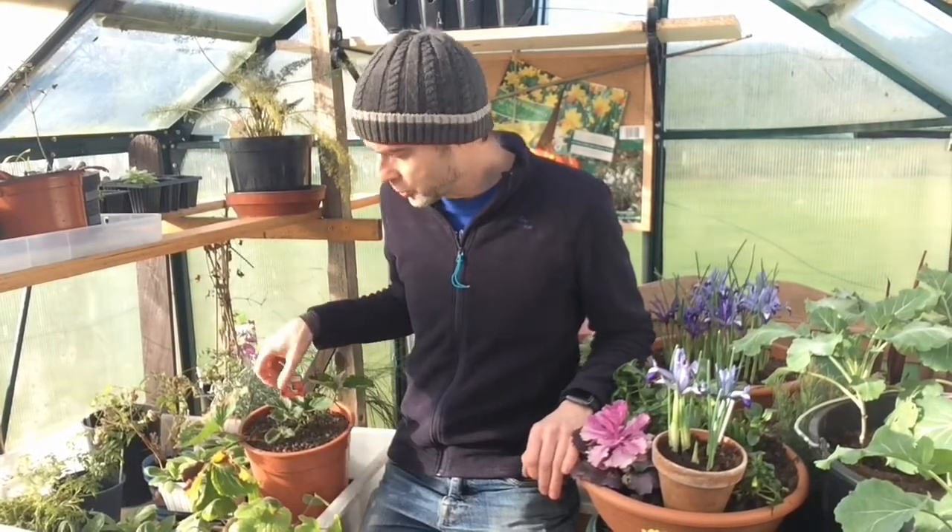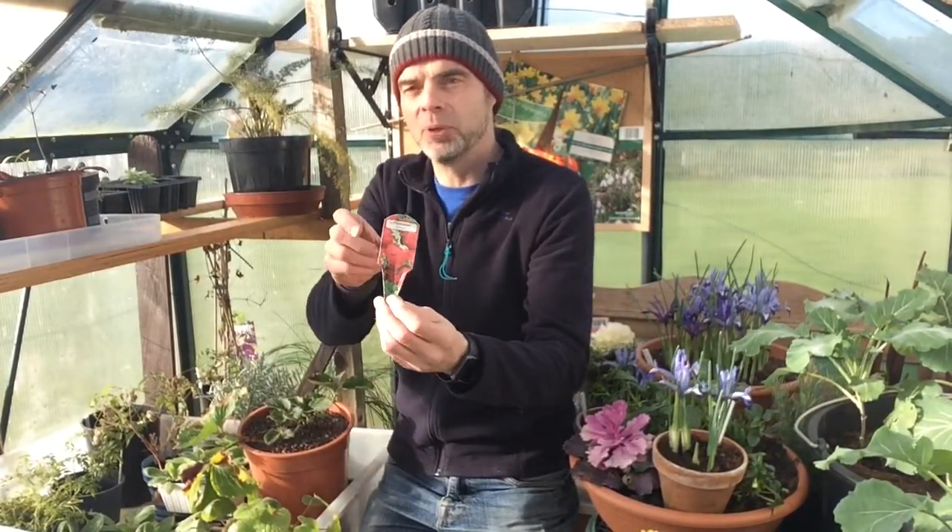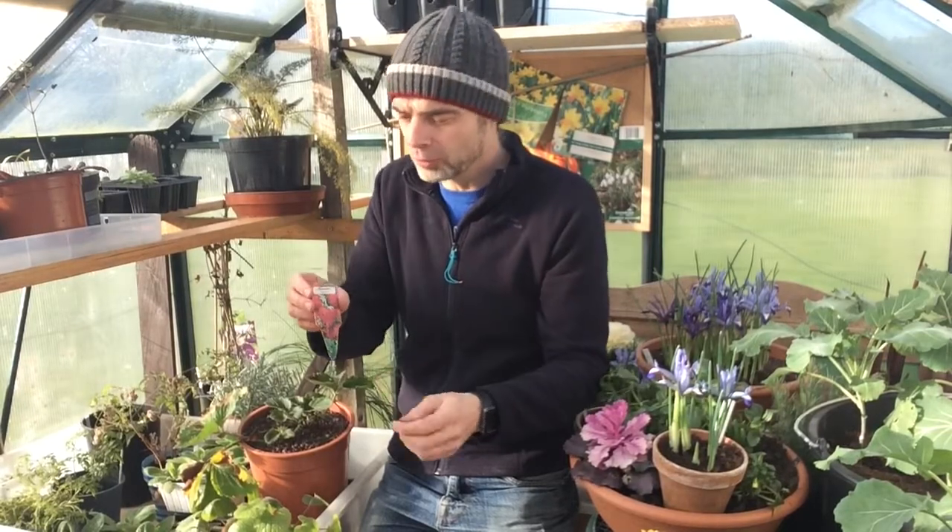Hey everybody, Hugh here. Welcome back. Today I thought I might mention a little bit about growing some strawberries. It's timely enough to have a wee discussion about them, and what can be done at this time of year, what we're looking out for.